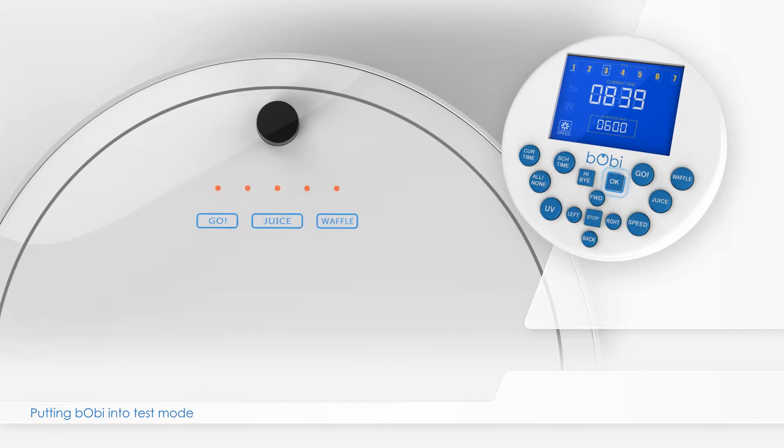Continue holding the OK button. The buttons labeled waffle and juice on Bobbi's cover will start flashing. While the touch buttons are flashing, simultaneously press the waffle and juice buttons on Bobbi's cover, with the OK button on the remote still held down.